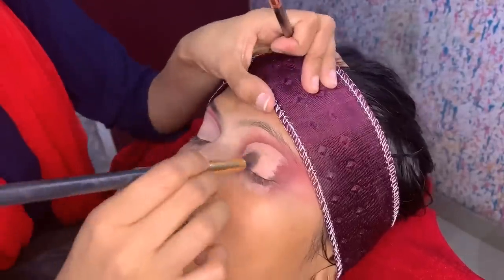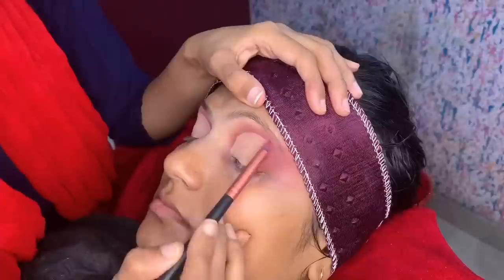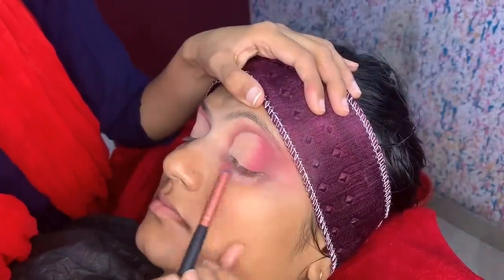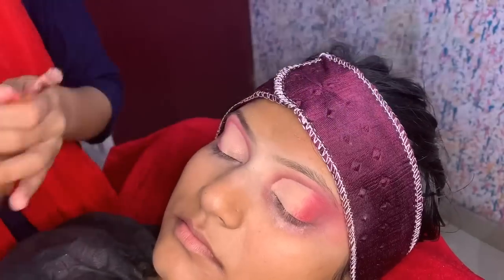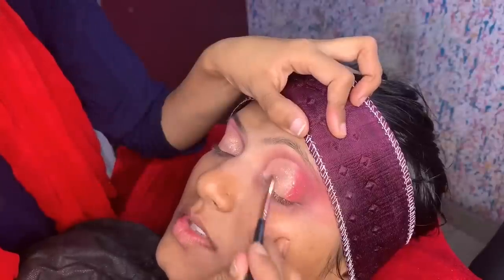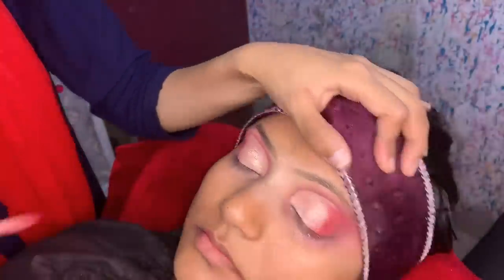Next, I am taking a shimmery pencil brush shade, and applying it where I applied the concealer to soften harsh lines. Then I am taking a proper golden shimmery shade and mixing it with a champagne shade, applying it on the lid area.